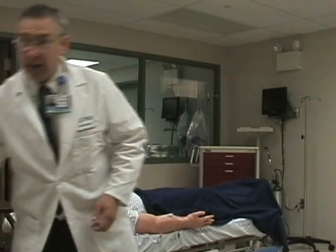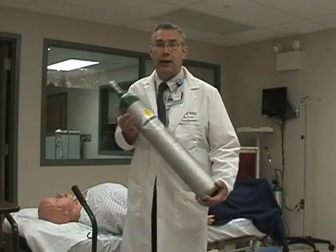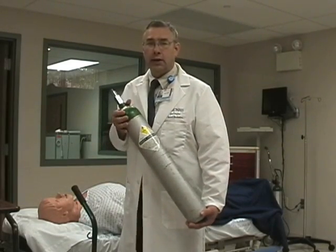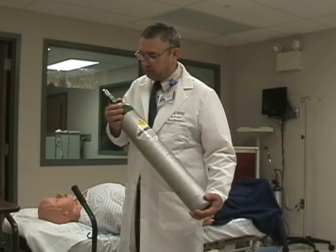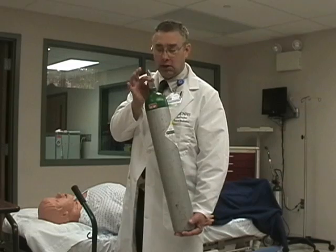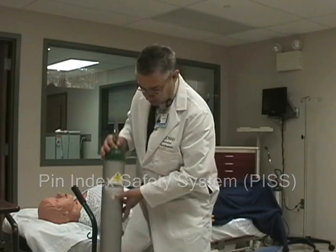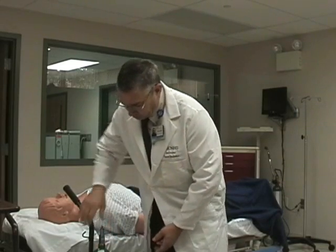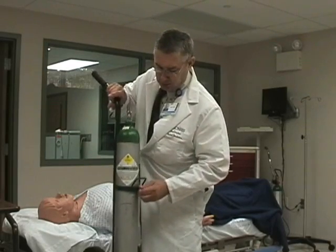In therapy devices, the first thing we're going to start with is the oxygen tank. This is your E-cylinder tank. The appropriate way of carrying the tank when it's not in a cart is securely with one hand on the bottom and one hand on the shoulder of the tank. This tank is a standard tank and has the pin indexing system on top. As you put it into the cart, you should make sure that it is secure in the cart.